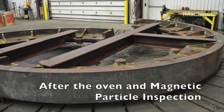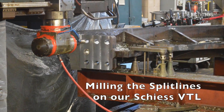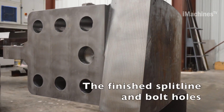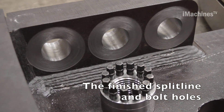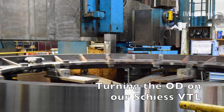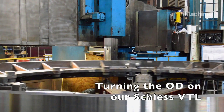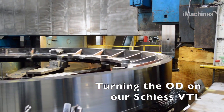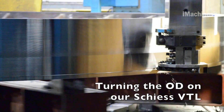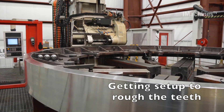After the welding process is complete, the gear is placed into a stress relieving oven. The purpose of the stress relieving oven is to reduce any residual stress that may have built up during the welding process. This helps to prevent the gear from warping or cracking during use. It is then inspected using magnetic particle inspection, a non-destructive testing method used to detect any cracks or defects in the gear.